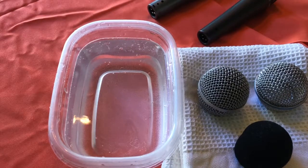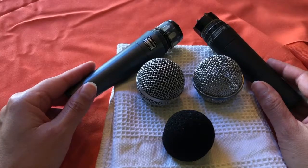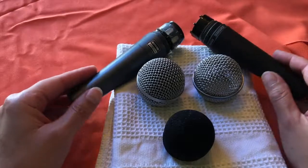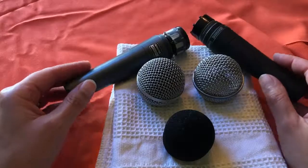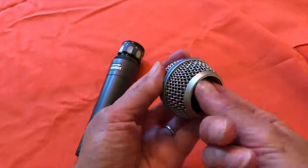Never, ever, ever put the grill back on before all parts are thoroughly dried. Once dried, you're ready for reassembly. Replace the foam screen into the grill and reassemble.